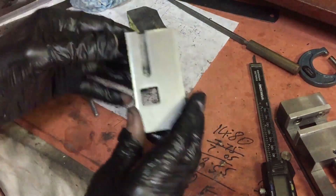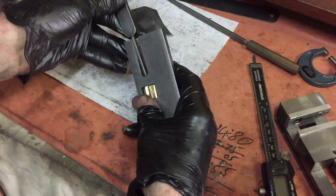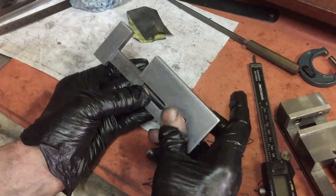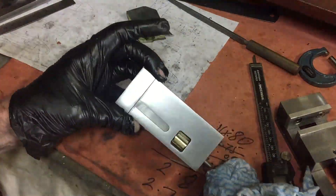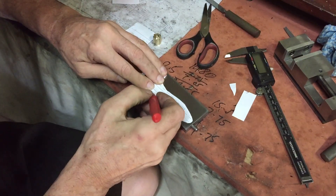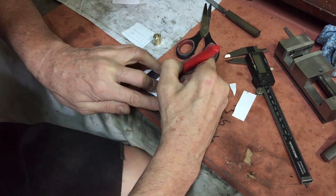Time to assemble the bits to see whether everything works. That all looks good, so now it's time to draw the pattern and cut it out. Of course every step has that promise of failure, so I can't get complacent and relaxed yet.